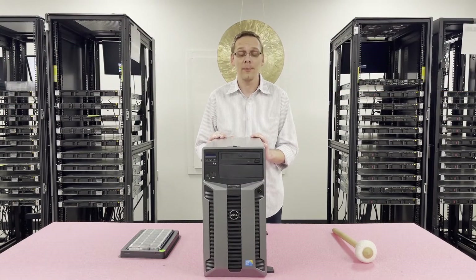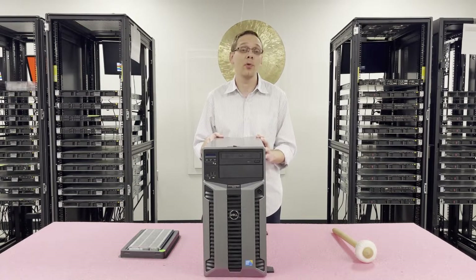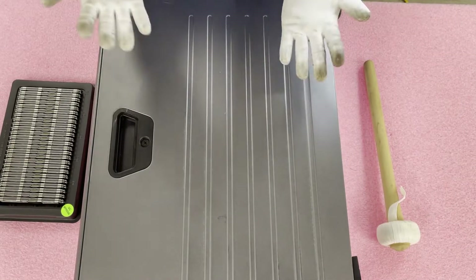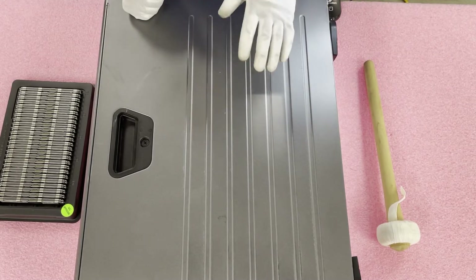I want to go ahead and open it up to show you the channels and how to actually install the modules, but before we do I'm going to grab my ESD gear — you never want to be inside a machine without it. Now that we have our ESD gear on, we're safe to open the machine and prevent electrostatic discharge.